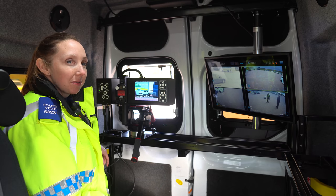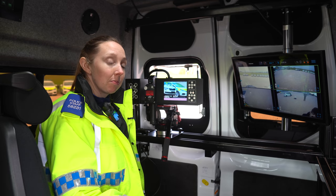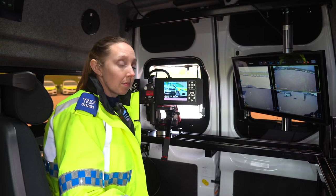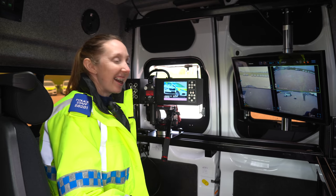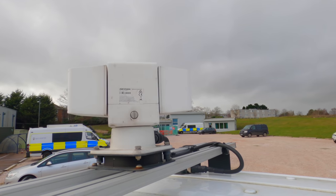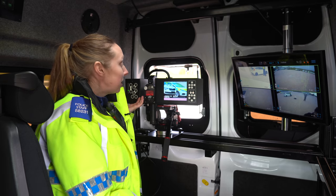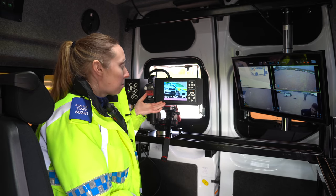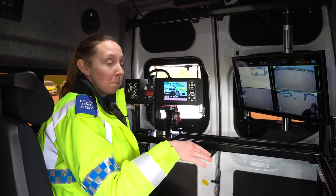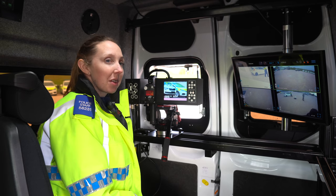We've had loads of questions regarding front plates on motorbikes. From a camera perspective, as a motorbike comes towards me I see it on the screen, form an opinion it's speeding, test that by pressing the trigger, and the speed comes up. The camera unit on top is controlled with a joystick — it turns the camera 360 degrees. So if that motorbike is speeding, I can get their number plates from the camera system on top.